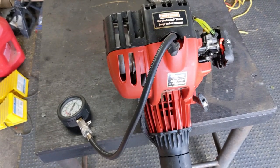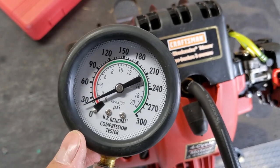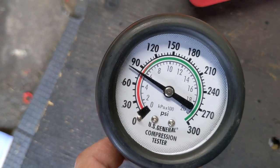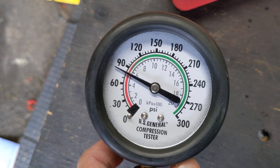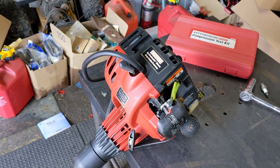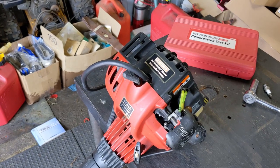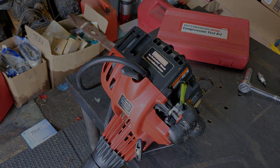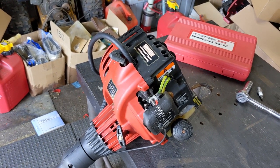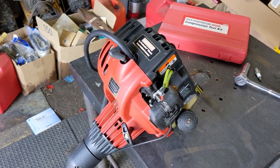Now that we know the coil is producing spark, the next thing I'm going to do is test for compression using my cheap little compression tester kit. I'll pull the pull-start cord a couple of times and see how much compression this cylinder is making. We're making 80 PSI — it's just starting to get into the red, which isn't great, but we're going to try to see if we can get it to start. One of the main reasons to check compression is that on a lot of trimmers or chainsaws, vibration can loosen the head bolts, causing a head gasket leak — meaning you won't pull in proper fuel and won't get the combustion needed to start. This is a four-stroke, so it has a cam and may have an automatic compression release, which can sometimes fool a compression test. But we know we have at least a minimum of 80 PSI.